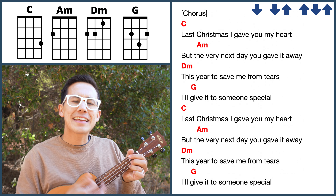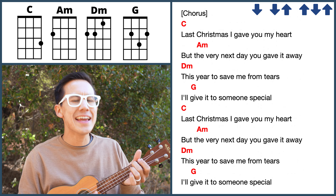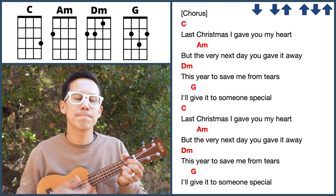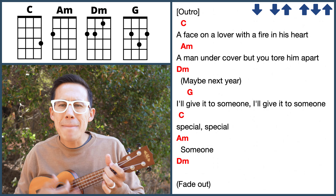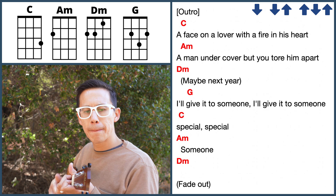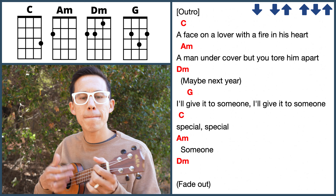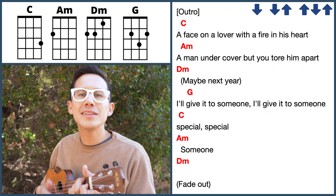Last Christmas I gave you my heart, but the very next day you gave it away. This year, to save me from tears, I'll give it to someone special. The face on a lover with a fire in his heart, a man undercover, but you tore him apart. I'll give it to someone, I'll give it to someone special. Someone special.